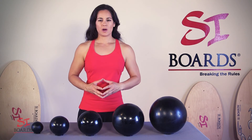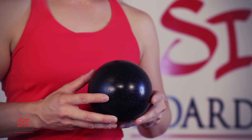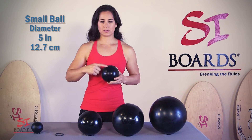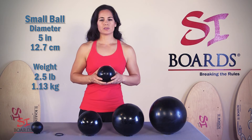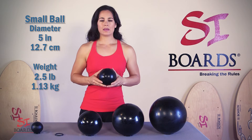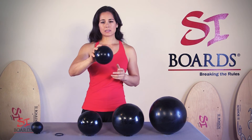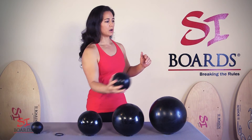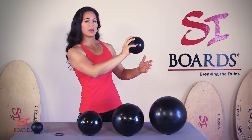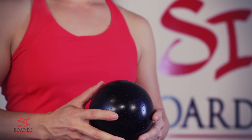The next ball is our 5-inch small ball — 5 inches in diameter, which is 12.7 centimeters. The weight is 2.5 pounds, which is also 1.1 kilograms. This is a perfect ball for one-handed moves because you can easily grip it. When you're slamming it off the wall, it will come back into your hand and you can grip it, so you can get some unique shoulder movements and one-handed moves.